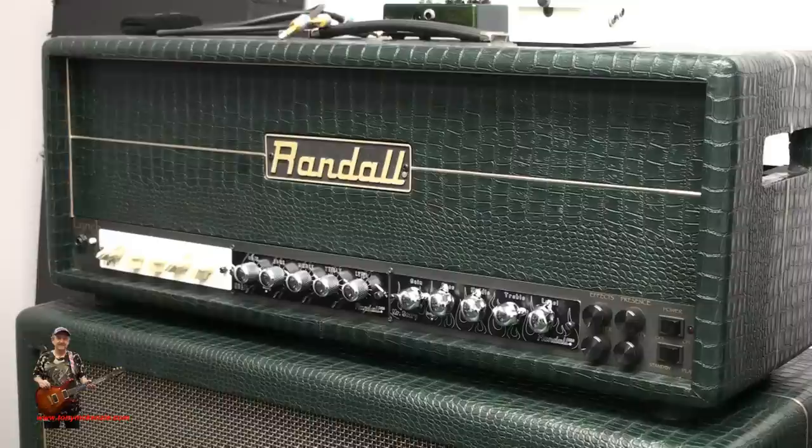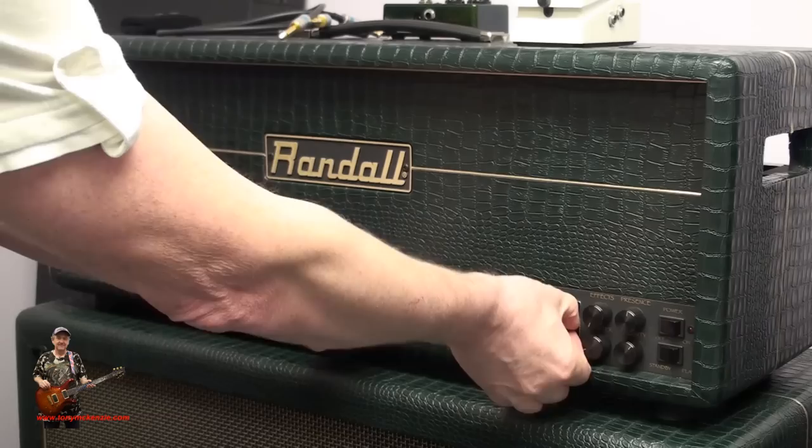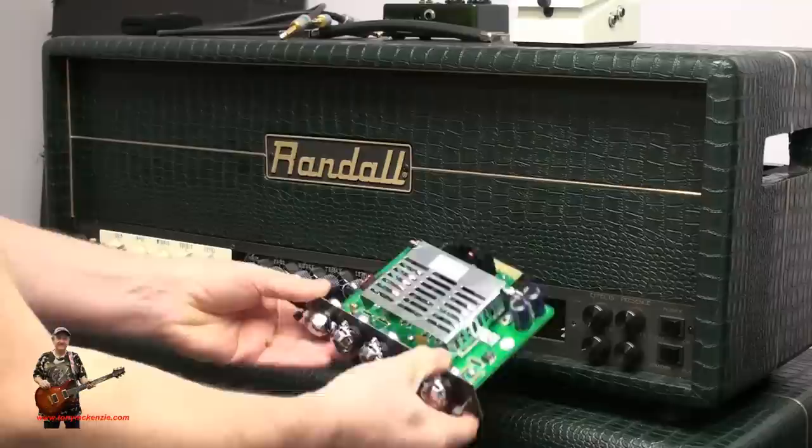Let me show you — you just take these out very simply, it's all over the internet on how you do this. You just unscrew them like so, slide it out, and what you've got is a hole for a new preamp, so you can change the tone of this amp absolutely in seconds.